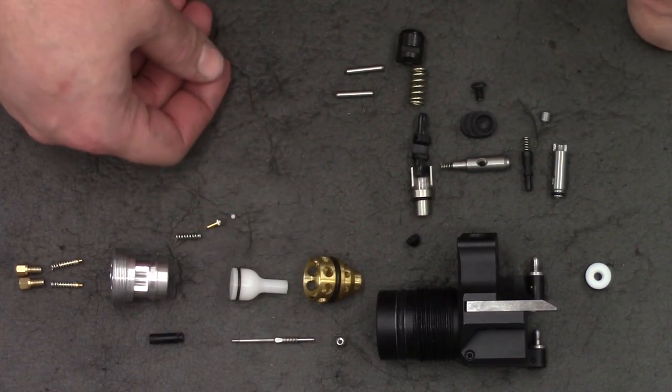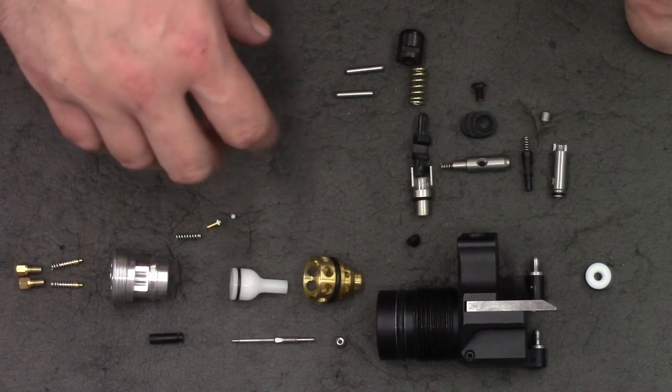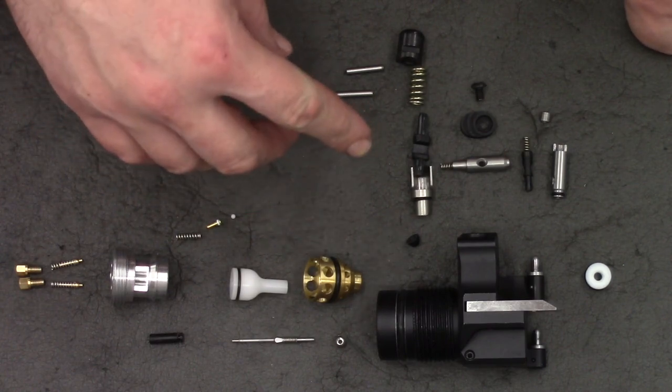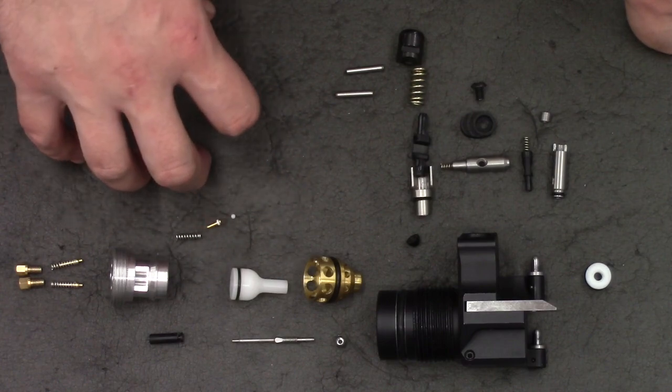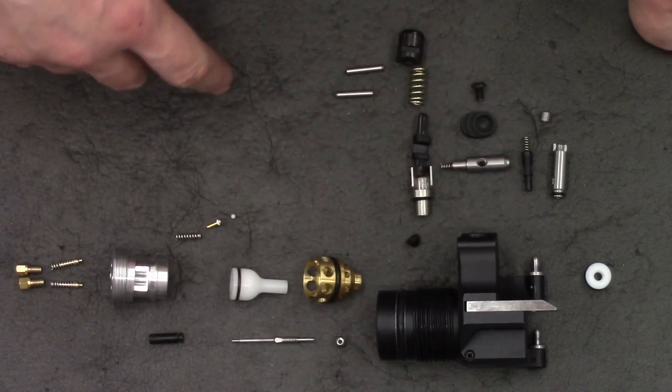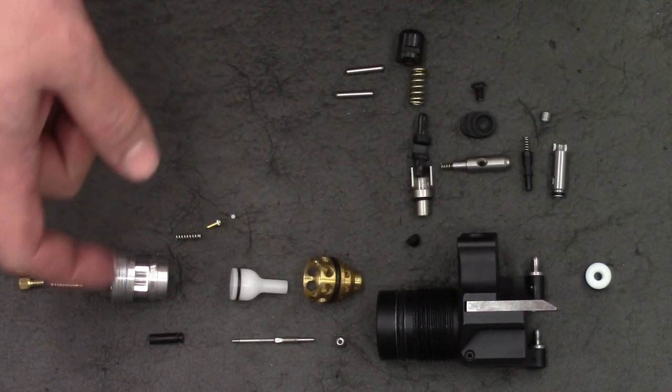Hi there guys. Got a video here today on the Leshy 2, and what we're going to be doing is putting it all back together. It's been apart for a little while now since we made the removable bottle valve, but it's time to put it back together. We're starting with the valve and I've laid all the parts out in their rough orientation on the block. Right then, let's start.